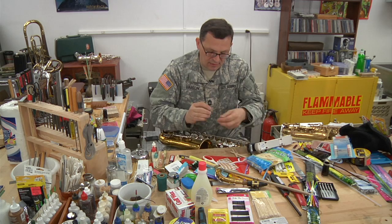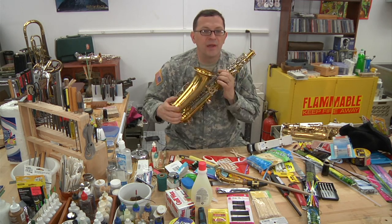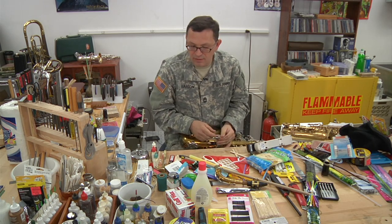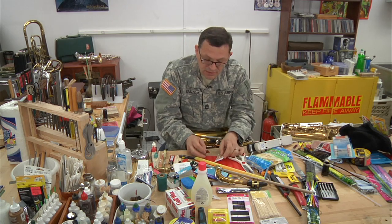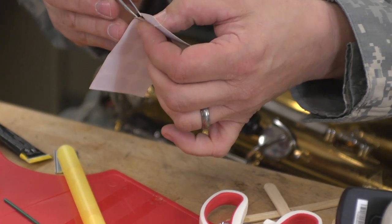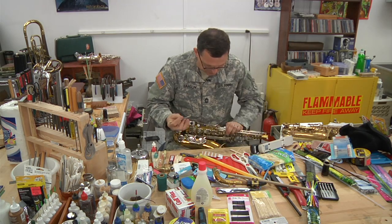We're just going to put a big piece of our self-adhesive cork on this tab for right now. Ideally I would start with my little pad and use a razor blade or scissors to get the area that I want, trim it a little bit, and then pull off a piece that is more appropriate in size.